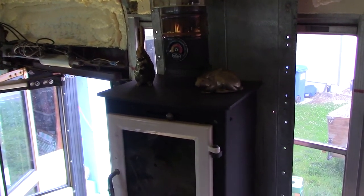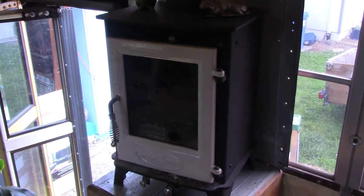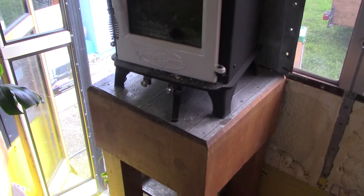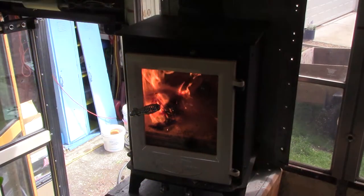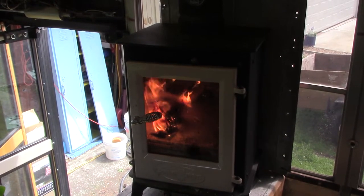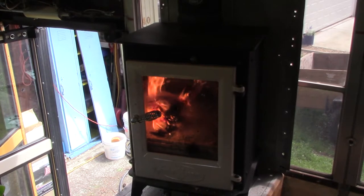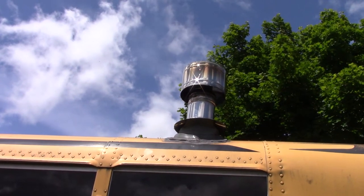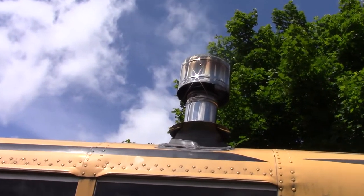We have 6 inches of single wall pipe, followed by 6 inches of the double wall adapter, then 40 inches of double wall pipe, and finally the cap — giving us a total stove pipe length of about 52 inches, which is the absolute bare minimum I would think of going with. With this short of a pipe, the stove can be a bit touchy on startup, and until the pipe gets warmed up with a nice bed of coals, every time you open the door a bit of smoke will blow into the bus. That is our fault completely and we know it. In the final placement, we are going to drop it down another 40 inches and add another section of double wall stove pipe, which should work out a lot better.